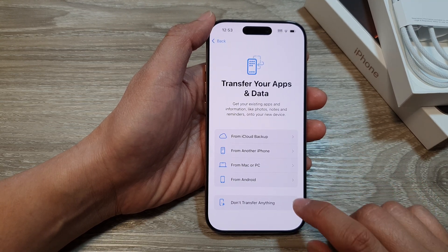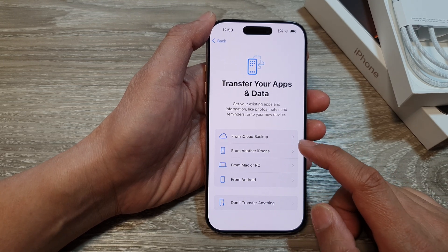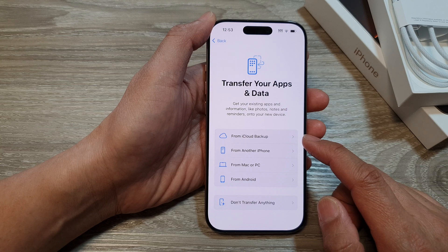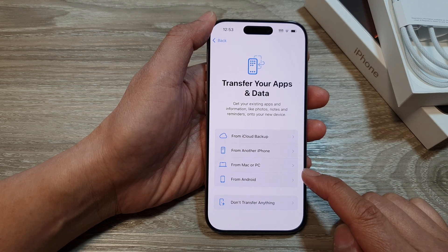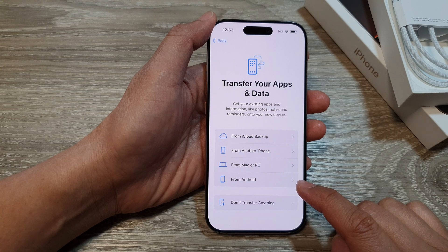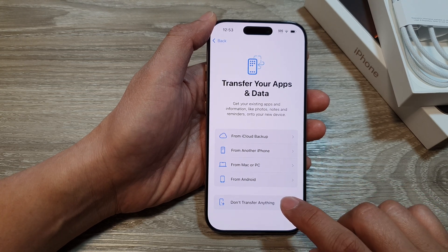Do you want to transfer any data over? If you have data to transfer, you can choose to transfer from iCloud backup, from another iPhone, from a Mac or PC, or from an Android phone. I'm not going to transfer anything, so I will choose Don't Transfer Anything.